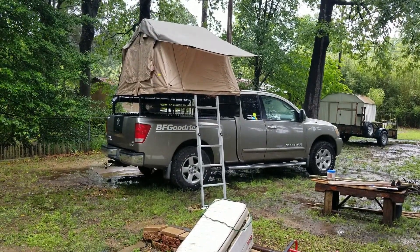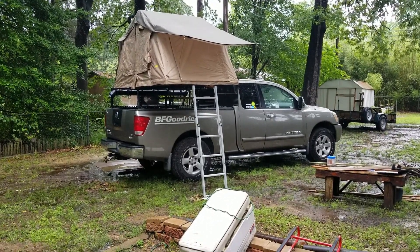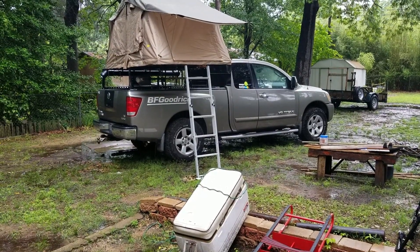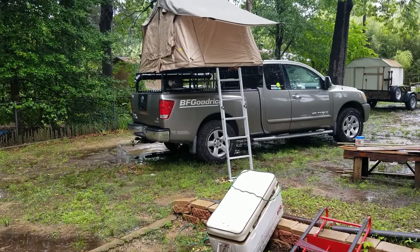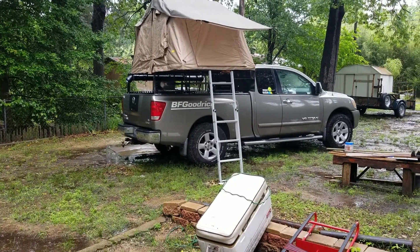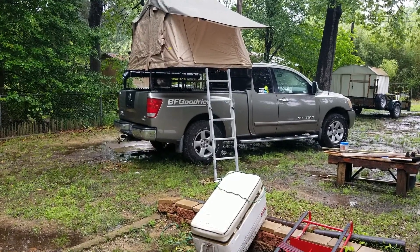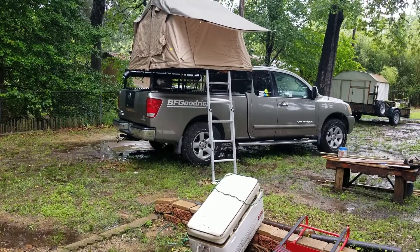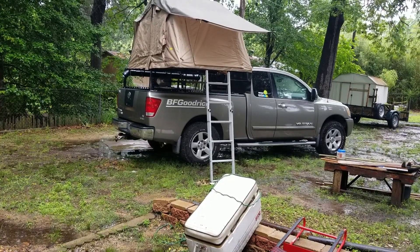Well it's after 12:30. The rain has let up a little bit but it's still lightly coming down. We will see what it's like once this rain gets out of here, and then I'll leave it up and let it dry off real good. I'm hoping it don't have to dry out. Anyway, we'll see what happens later.